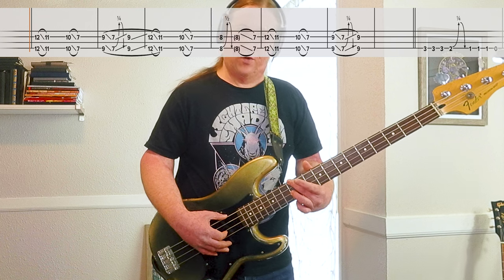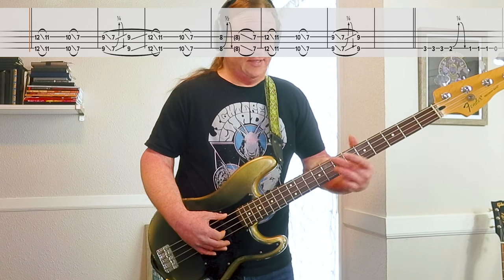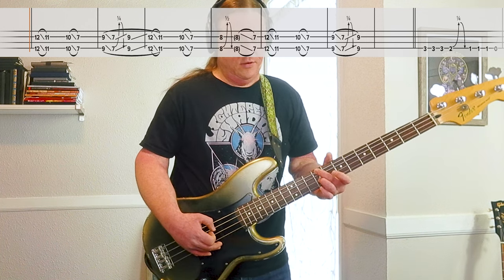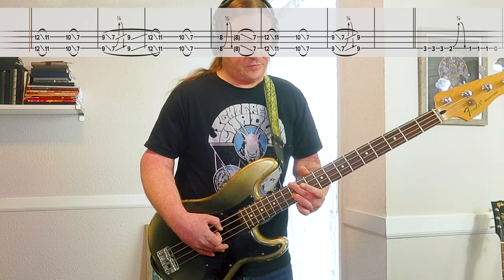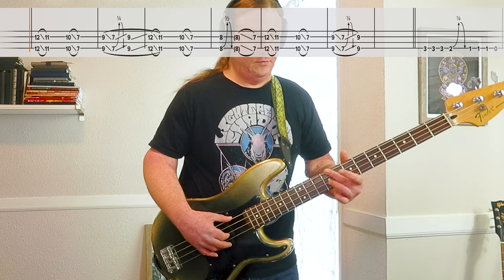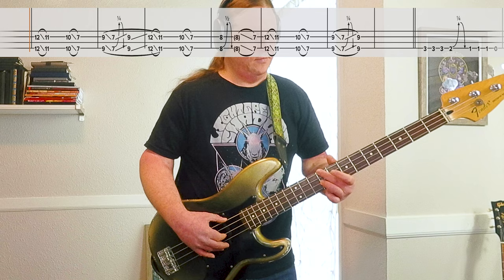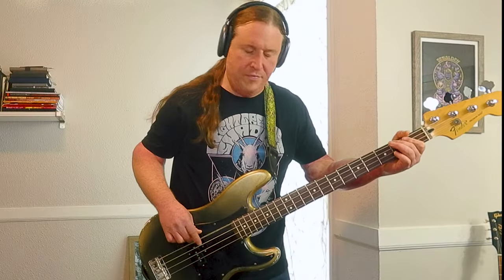Then it's back into 12 down to 11, 10 to 7. Then it's 9, slide down to 7 with that pre-bend, release, and back up to 9 just like before. So here it is all the way through at full speed. It's just so cool.